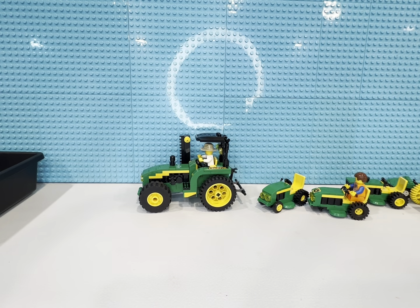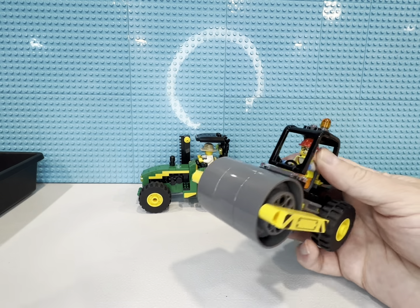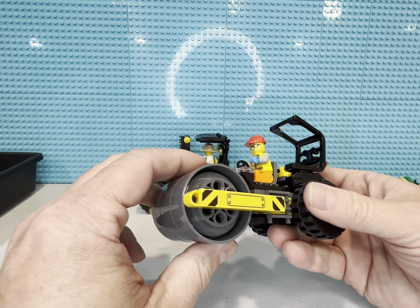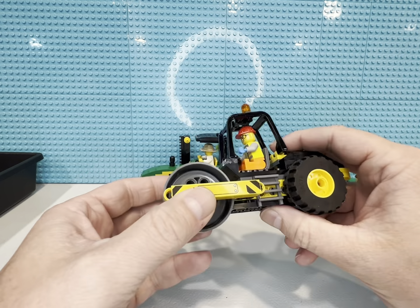I've got this official set for 10 bucks — it's only the third official Lego steamroller, and one of them was in a foil bag only available in Europe. Anyway, that was part of my construction theme because I've been working on rebuilding another set.